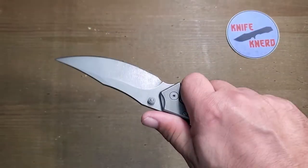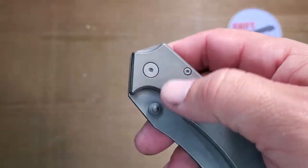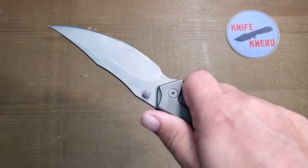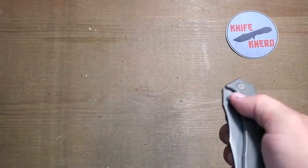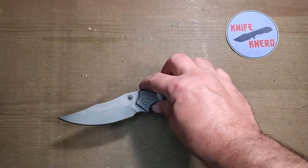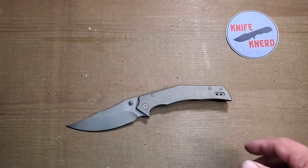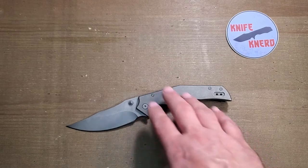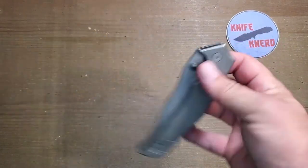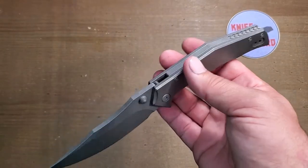One thing I noticed: the pivot uses 1/8-inch bearings — very tiny — which is strange on such a big, beefy knife. WE and Best Tech don't use 1/8-inch pivots, and I haven't seen those small bearings in Artisan Cutlery knives either. I've only seen 1/8-inch bearings in QSP knives. So even though BRS isn't saying who their manufacturer is on their folders, I'm going to guess it's probably QSP, or someone along those lines, based on those tiny bearings and tiny pivot.